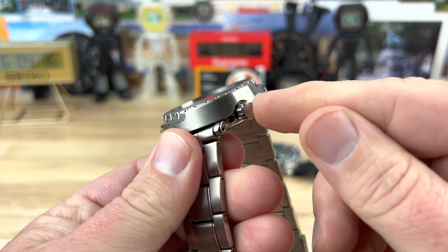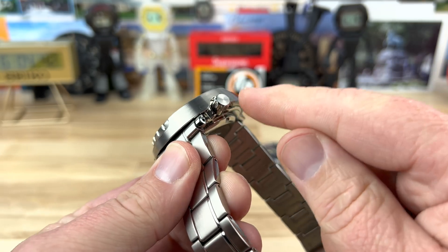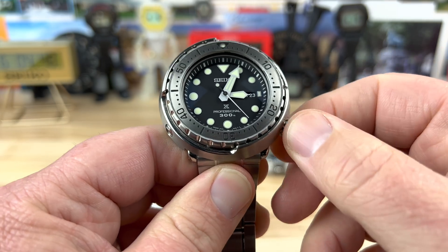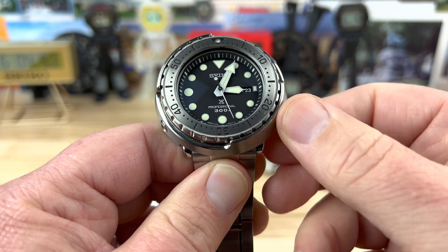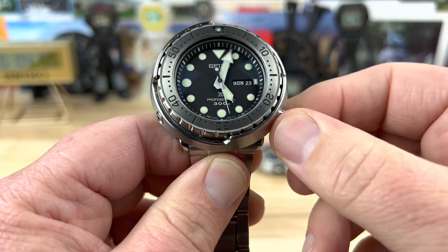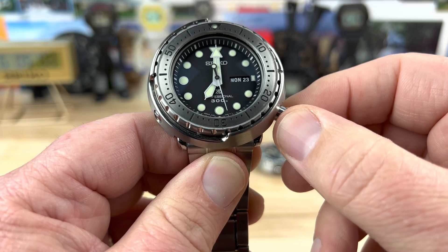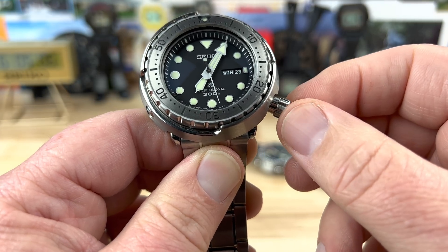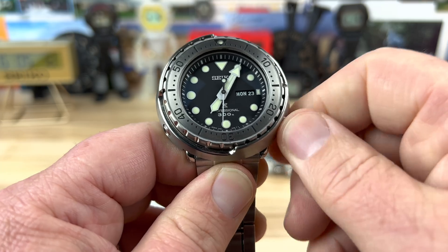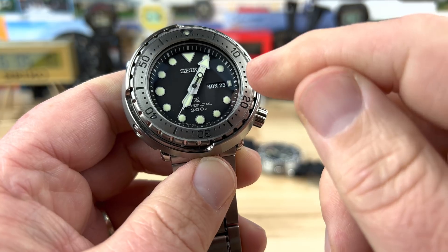Seven millimeter screw-down crown on this — plenty of traction, oversized, easy enough to access. You unscrew it, pop it out, and you can adjust. Of course it'll hack — this is a quartz movement, the 7C46 high torque. Pretty accurate movement, accurate to about plus or minus 15 seconds per month, so you're not going to have any problems there. Nice, no wobble. Push it in, it starts the quartz movement again. You have your day-date at three o'clock, and there is still a loom plot there.